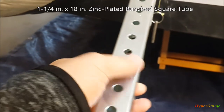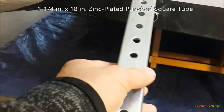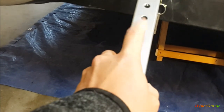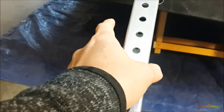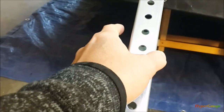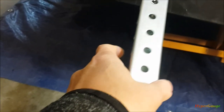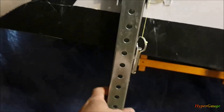These are made with 1¼ inch punch square tube. You'll commonly see this used for sign poles. I got mine from Home Depot. I like these poles because they're strong and stainless-plated, so they'll last a little bit longer and resist rust. These tubes already have holes drilled in all four sides, which makes them lighter and easier to work with for mounting.